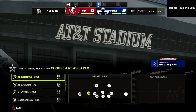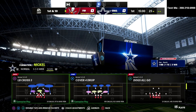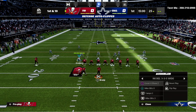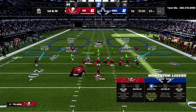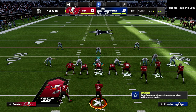The safety nickelback package is going to put a safety at the nickelback position. Feel free to sub him out and put Jordan Lewis back in — it's just so we can get some additional adjustments. I'm going to come out in the 335 cover four drop and audible down into the 335 wide so I can send some pressure and have a tighter alignment and better run defense.